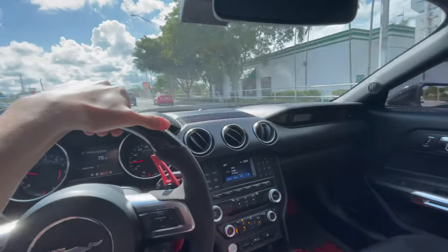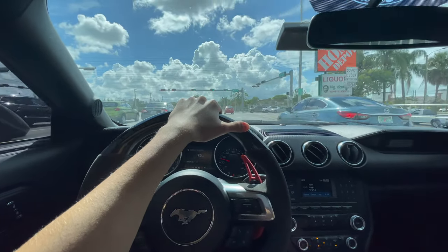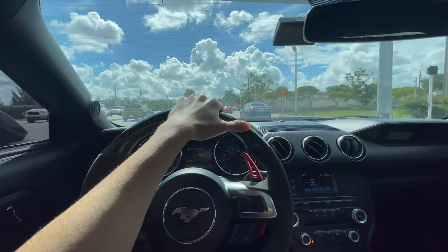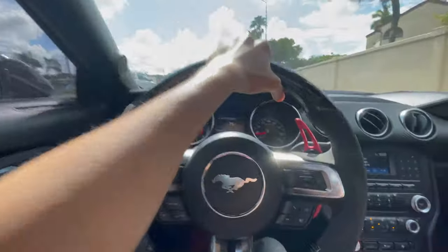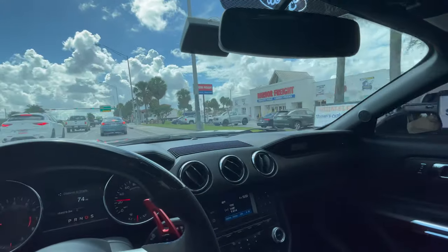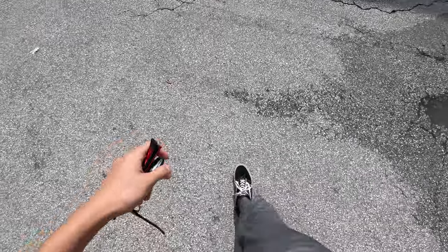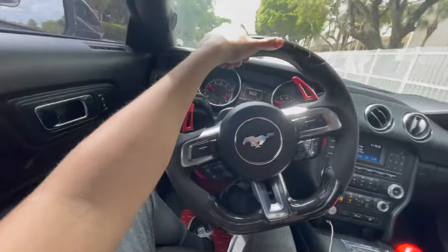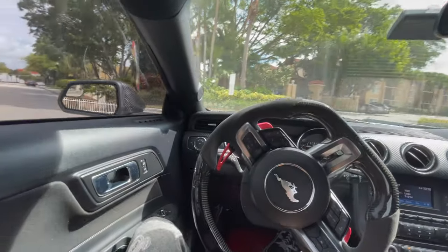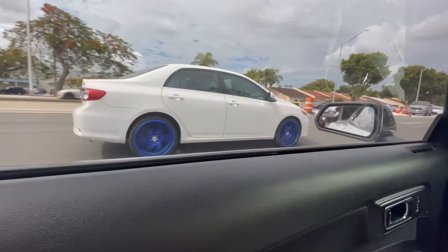We're almost at Harbor Freight. Hopefully they have those jacks in store because online they were sold out. I need this jack today. Oh my god, it's packed at 10 in the morning. Alright, so now we got the jack and the jack stands — we should be all ready to go this time. Hopefully it doesn't rain, we're good.